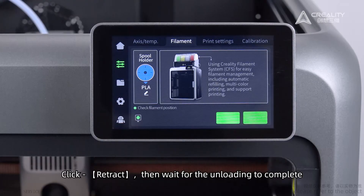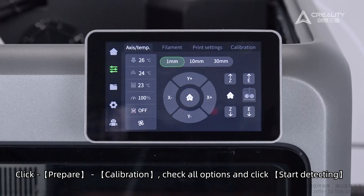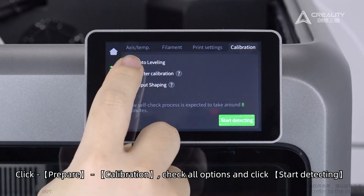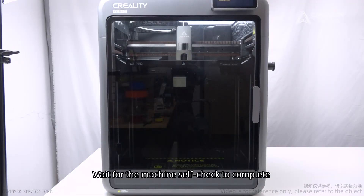Click retract, then wait for the unloading to complete. Self-check: click prepare, then calibration. Check all options and click start detecting. Wait for the machine self-check to complete.